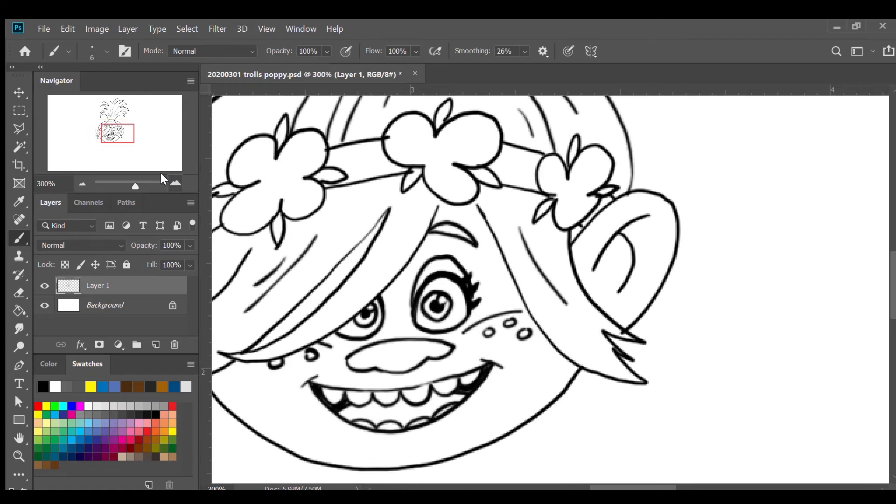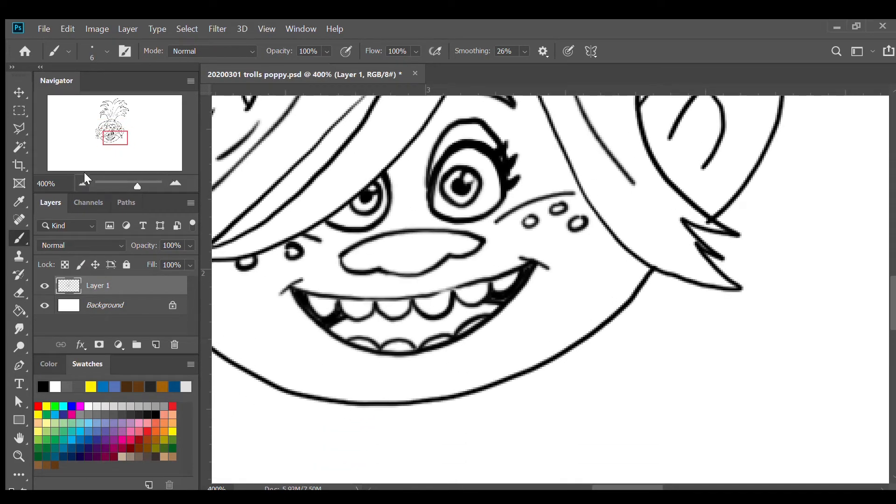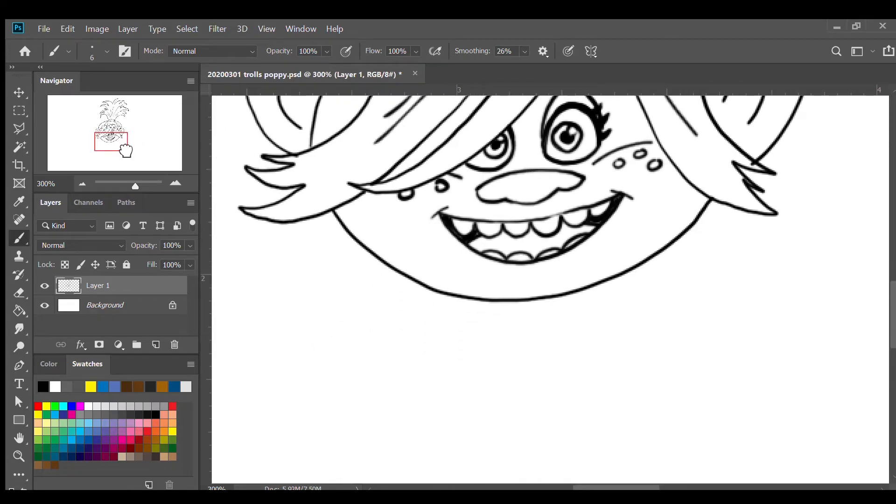Next I'm gonna continue with the dress. I'm gonna do a short line underneath the chin and turn back up, then add a small oval-shaped button, and a line going up like that.